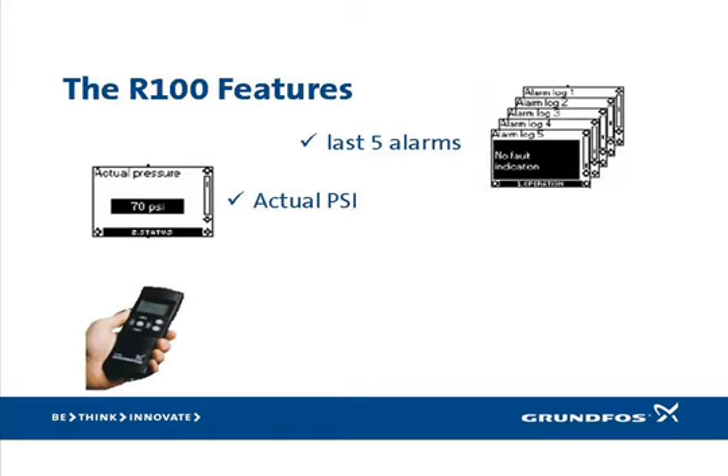Another powerful feature of the R100 is the ability to review a history of the last five alarms that occurred. Remember that most alarms automatically reset themselves, and without the R100, unless you were there when it occurred, there's no way of knowing what alarms were experienced. A good example is the dry run alarm — more than once an SQE installer has responded to a service call where a customer complained that every once in a while the water would suddenly stop mid-shower, then start back up later. When the serviceman arrived, the system was working normally with no alarms indicated, but with the R100 he was able to determine that dry run alarms had been occurring and shutting down the system. Without the R100, he would have only been able to guess.